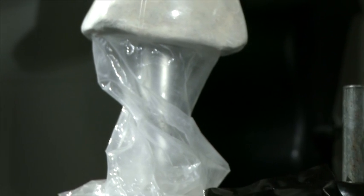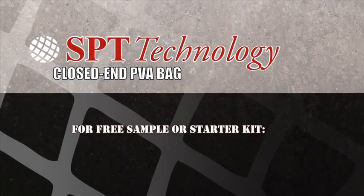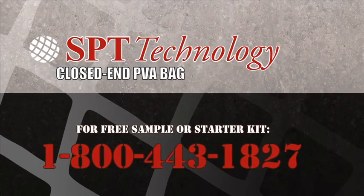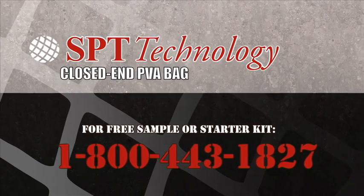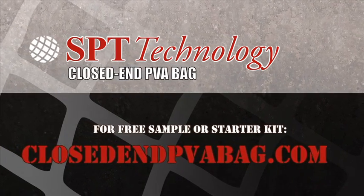SPT Technology Closed End PVA Bags are available in sizes for all your needs. For a free sample or to order our starter kit, call 1-800-443-1827, or visit us at ClosedEndPVABag.com.